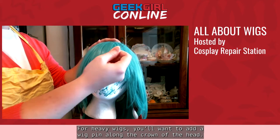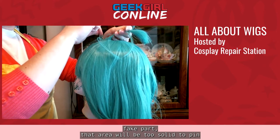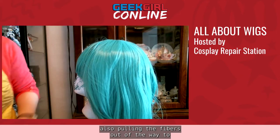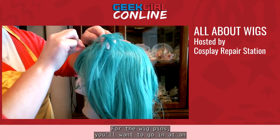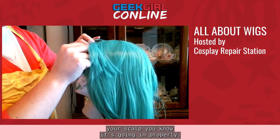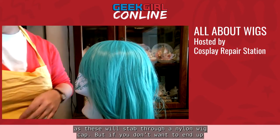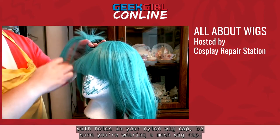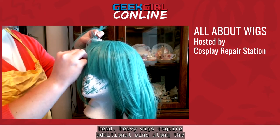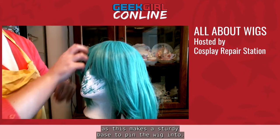For heavy wigs, you'll want to add a wig pin along the crown of the head. Keep in mind that if the wig has a skin top or fake part, that area will be too solid to pin through — so put the pin in ahead of that area, pulling the fibers out of the way first. For the wig pins, go in at an angle then slide the pin into place. We prefer wig pins without nubs at the end, as nubs will stab through a nylon wig cap — so if you don't want holes in your nylon cap, be sure you're wearing a mesh wig cap. Heavy wigs also require additional pins along the front, and putting your hair in pin curls along the hairline makes a sturdy base to pin into.